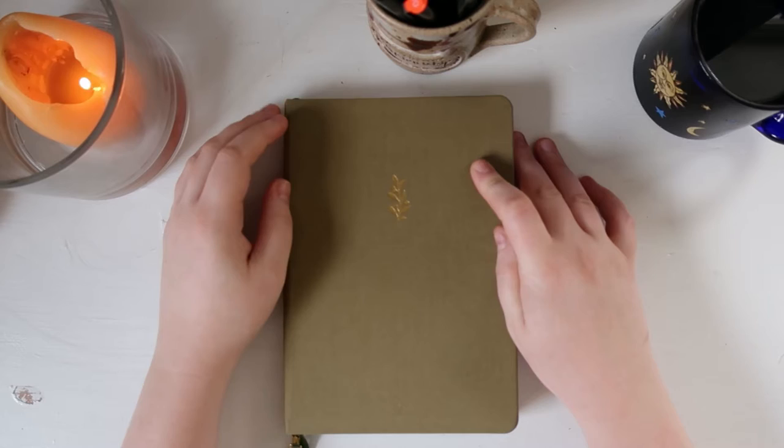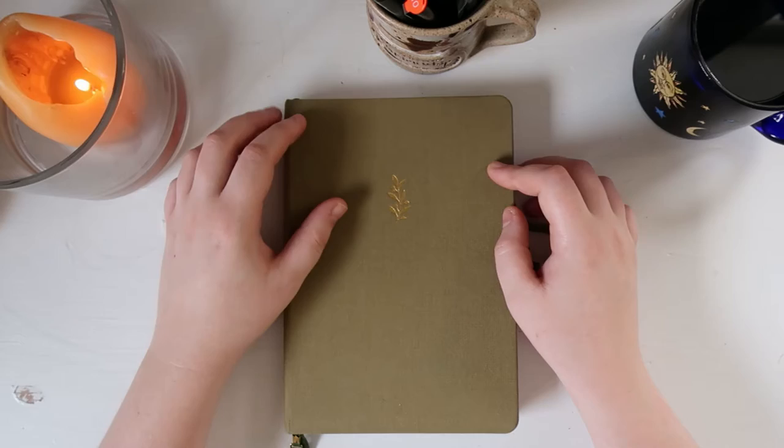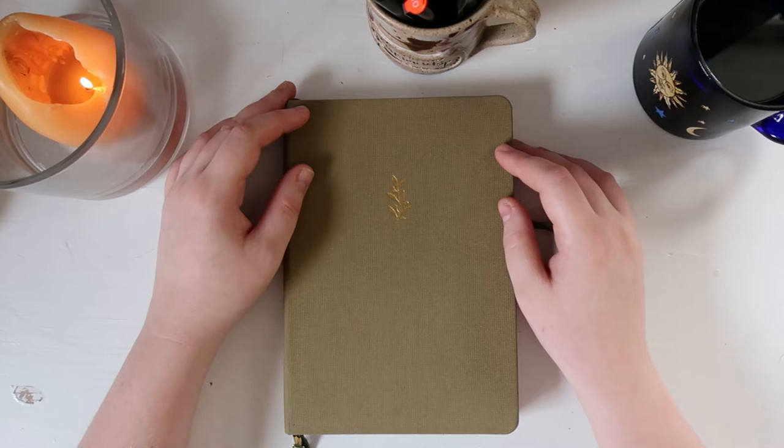I am in an Archer and Olive bullet journal. It's one of the plant-based bride collaboration notebooks. I'm sorry if you hear noises — the house is alive around me; there are people and animals doing things. It is the olive branch version on the green linen. It is 160 pages, and it is somewhat covered in cat hair already, and I started it in January of this year.